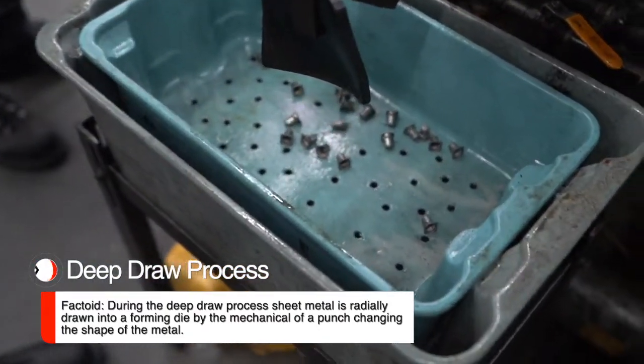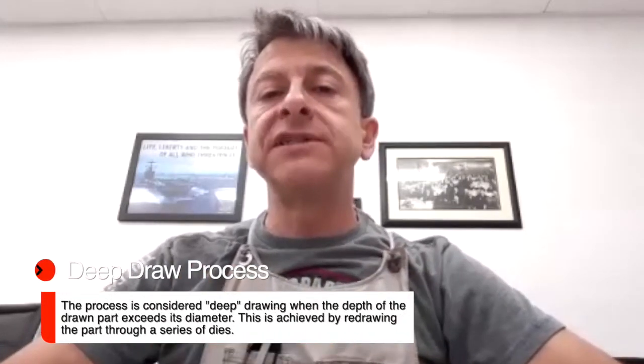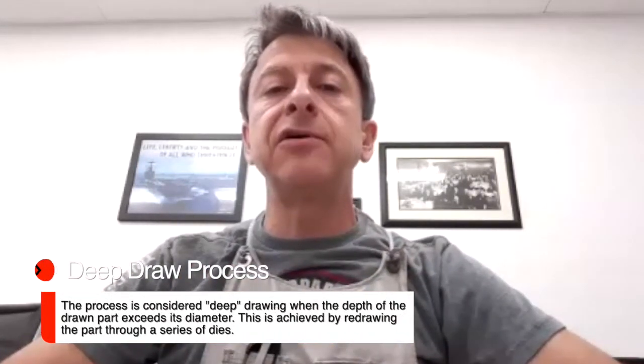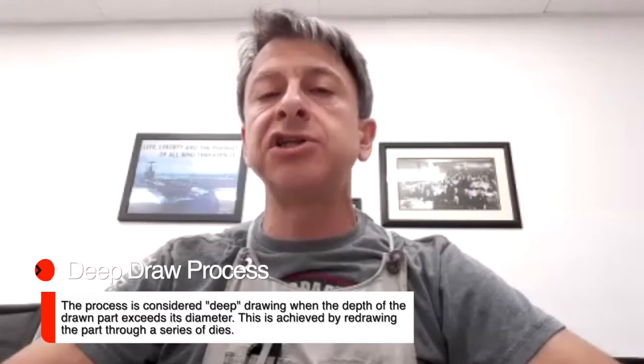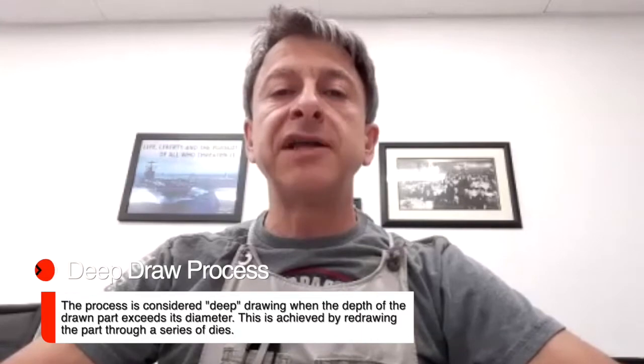We then take that cup shell and it's transferred through a series of similar processes where you have a punch and a die, until the finished part dimensions are met.